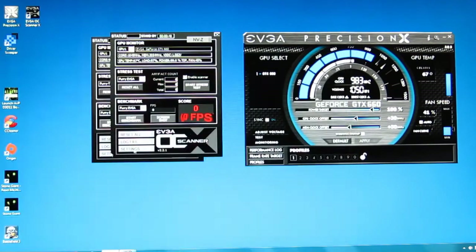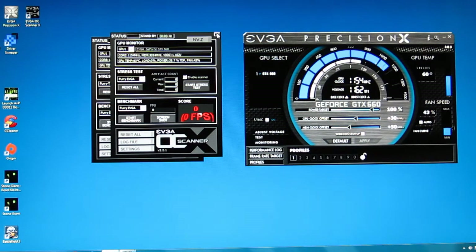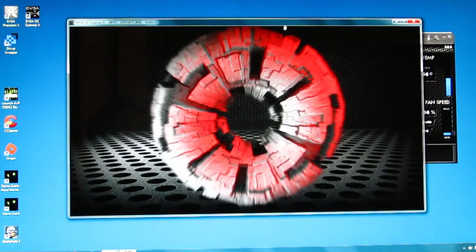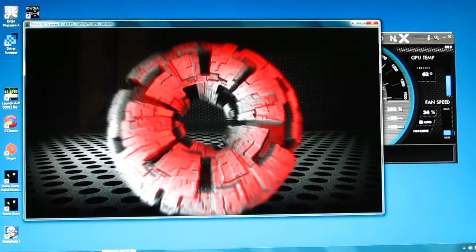We'll stop the test. And if we want to disable the scanner for artifacts and try the test again, you'll see the test actually runs in full motion rather than what appears to be static.